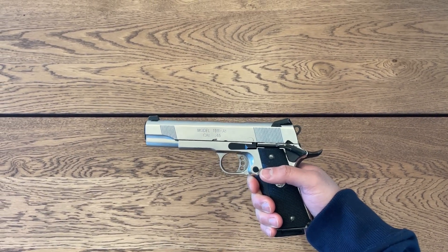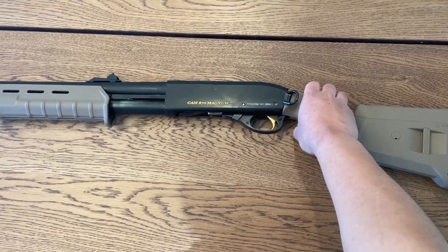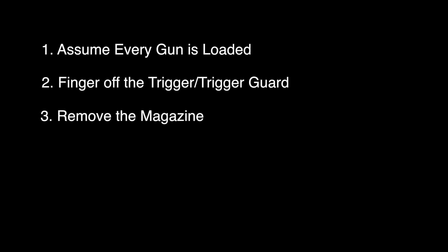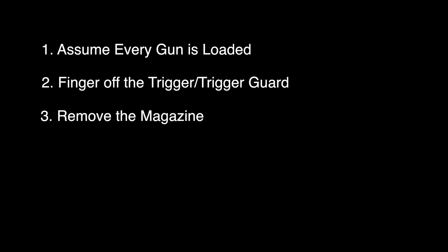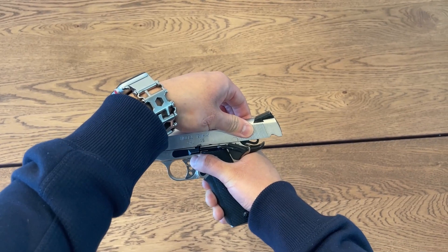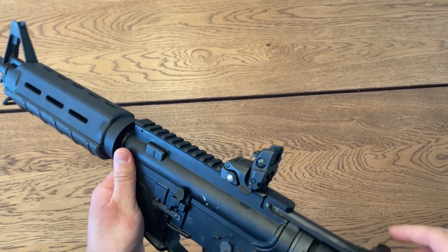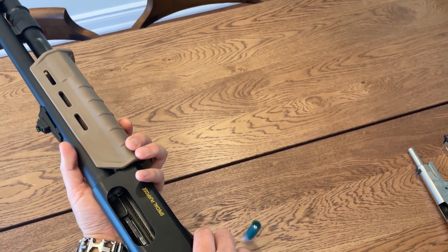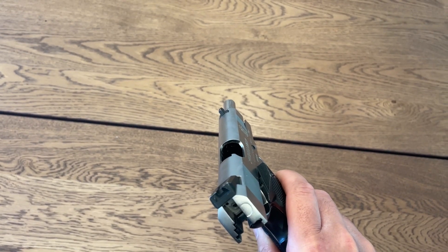Rule number one: always assume every gun is loaded. Even if someone hands you the gun and verifies it's unloaded, you must check yourself. Rule number two: finger off the trigger and trigger guard — do not put your finger on the trigger until the gun is parallel to the ground and you're ready to shoot. Rule number three: remove the magazine. Without the magazine inside, a gas gun cannot shoot — please note that a real gun can still shoot if there's a round in the chamber. Rule number four: lock the slide, bolt, or action back — the gun cannot shoot in this position; note this will cause real guns to eject the round in the chamber. Rule number five: clear the gun — verify there's nothing in the chamber or obstructing the barrel.